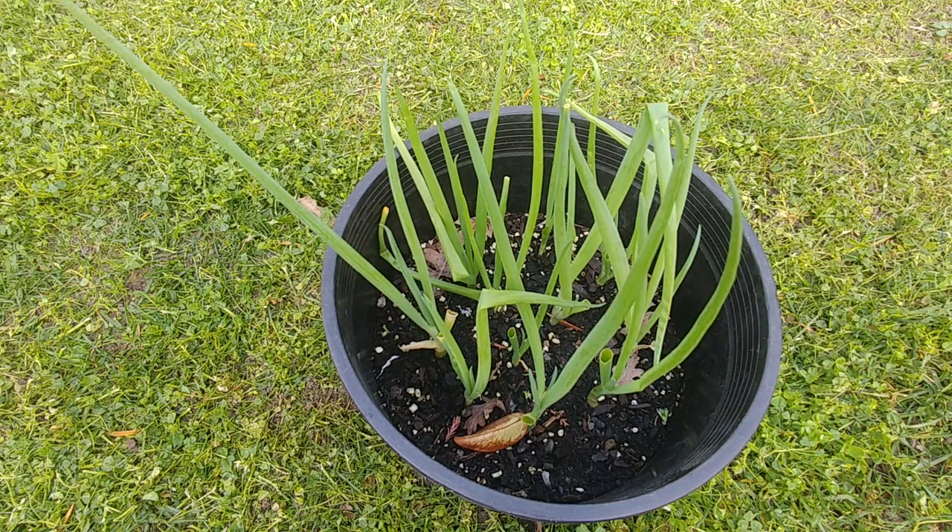This is a great project for kids because they enjoy it — it grows so fast and just from your kitchen scraps you are able to grow something, which is really exciting. I hope this video was useful to you. If you have any questions leave a comment and I'll try to answer as soon as possible. If you like this video press the like button and subscribe to our channel. Happy gardening!